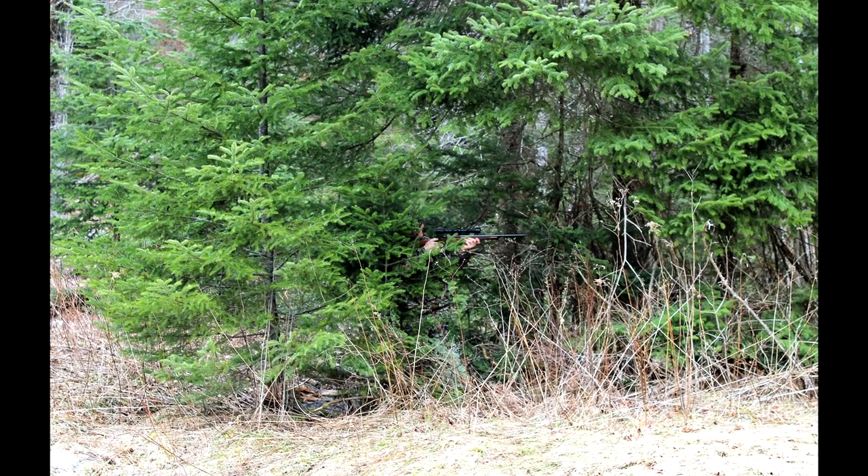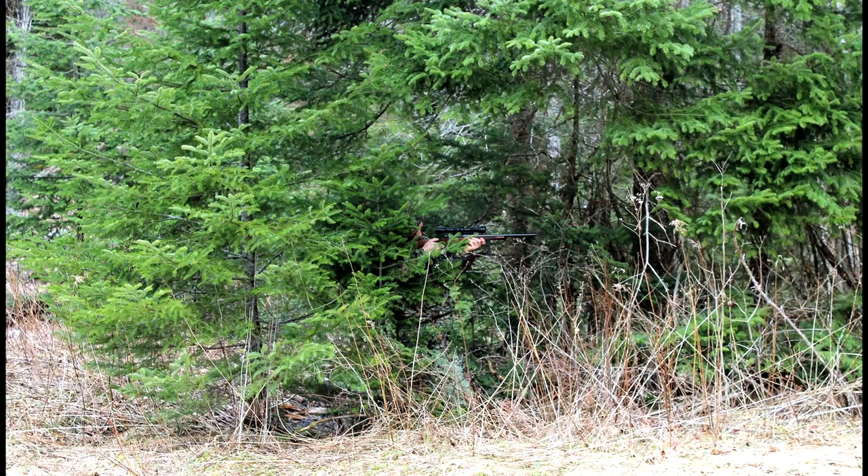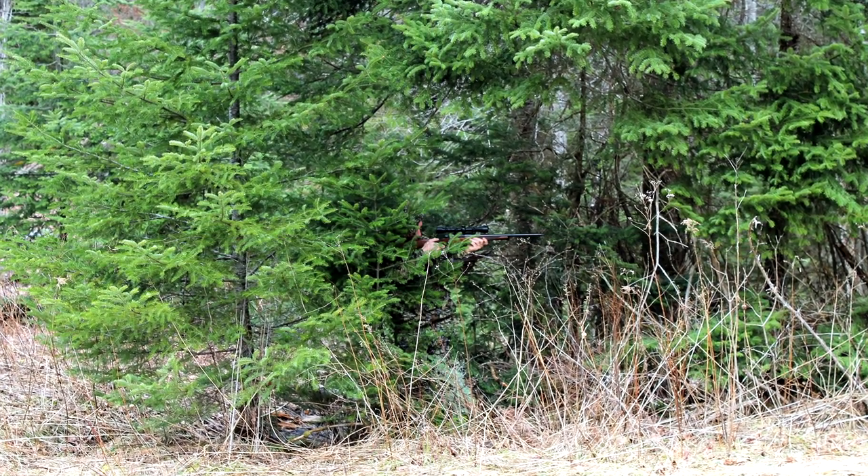When we started bow hunting we bought 3D suits like this one. These things are great — the 3D leaves really help break up your outline. The trouble is they also make you invisible to other hunters. The greens and browns really help make you hidden, so that's not very safe.